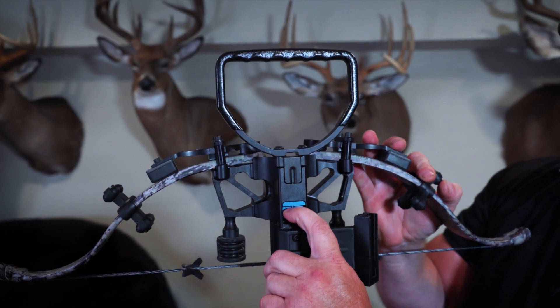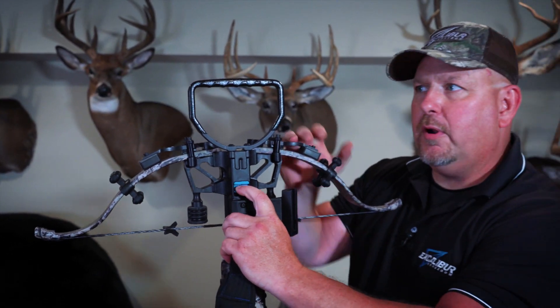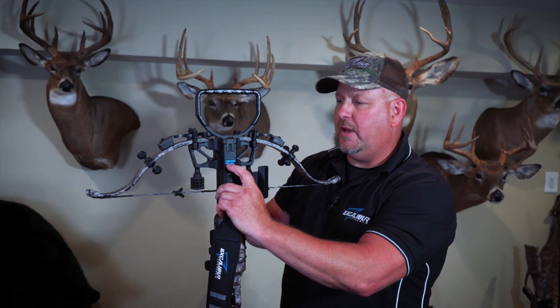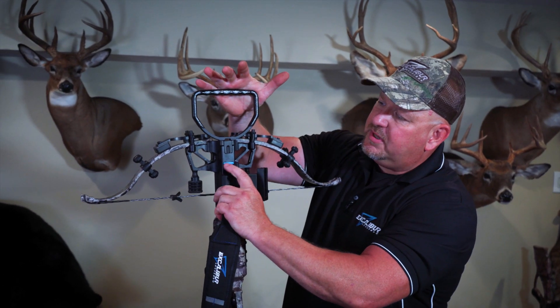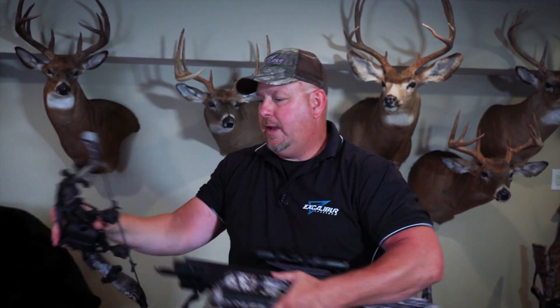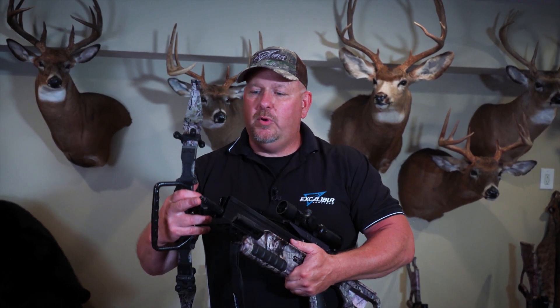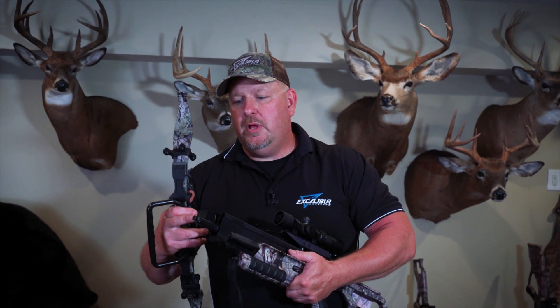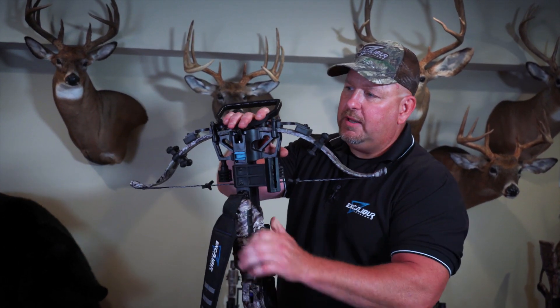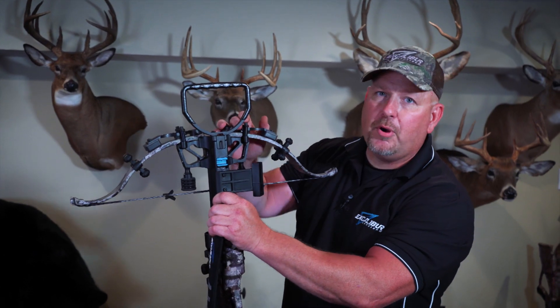One thing again, guys: if you can just push this blue lever and your stirrup comes forward, you're too loose. You're going to have some wiggle in your riser. You're going to have to force the stirrup forward, push the lever, then it falls backwards, and you can take your bow apart. Excalibur — they've thought of everything. Your bow is going to wear in, even after a couple shots or after hundreds of shots. With the jam nut and the clamp screw, you just tighten them up just like I showed you, put them back together, and now you're a perfect fit again.